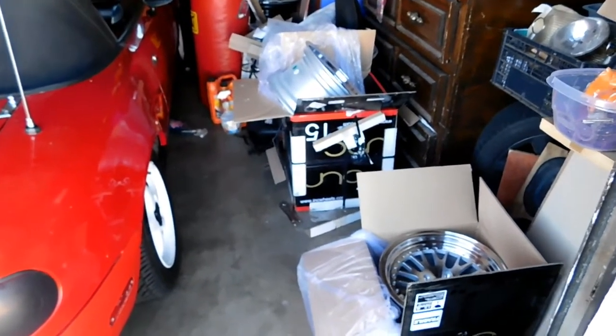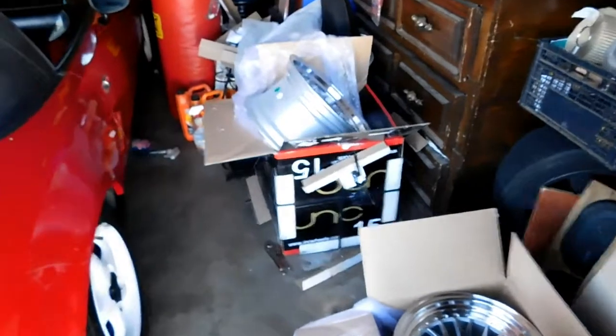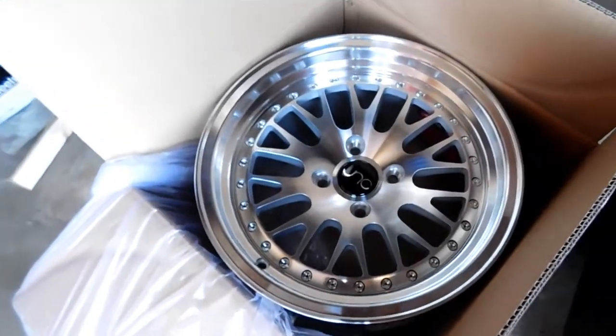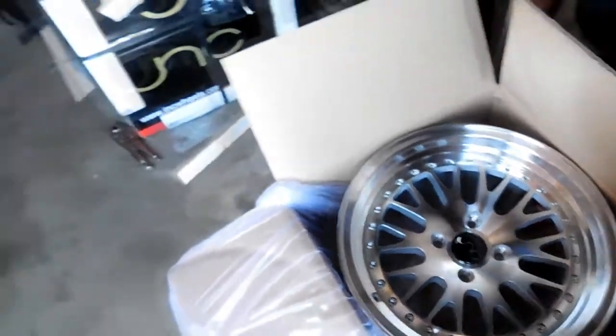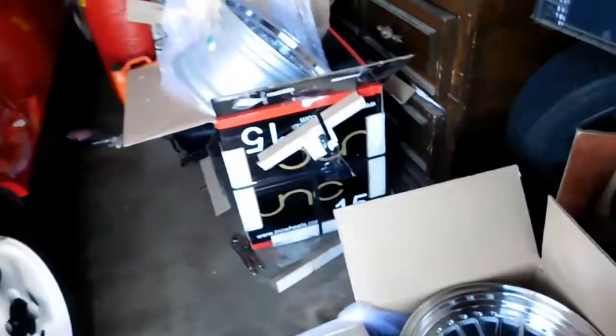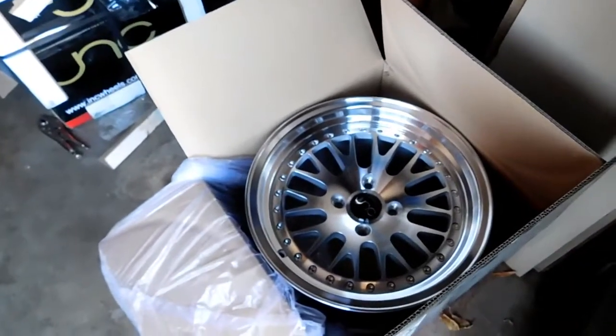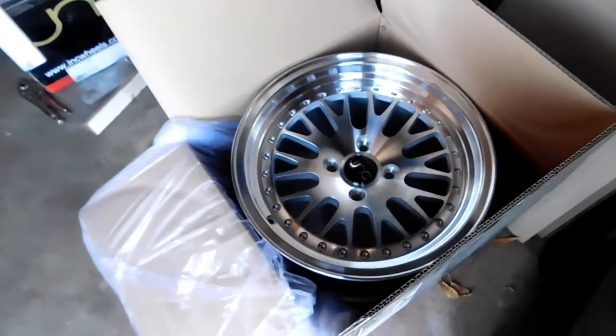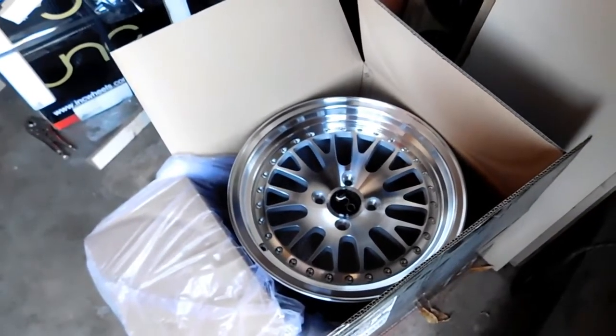What's good guys, today I'm just gonna be getting some tires, lug nuts, and some valve stems. I got these new wheels I'm gonna put on my Miata, so come along with me — we're just gonna be hanging out for a little bit, so stick around.